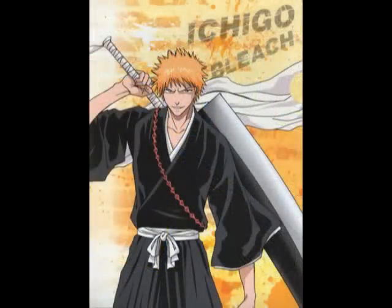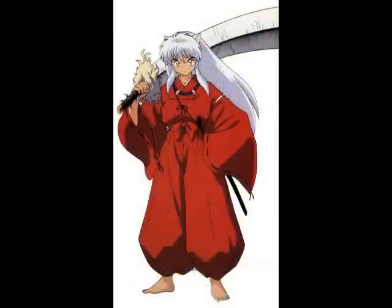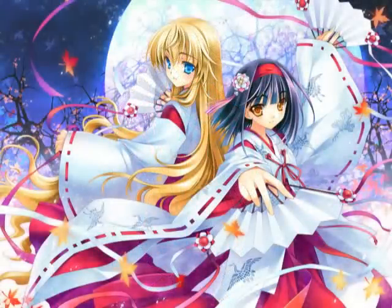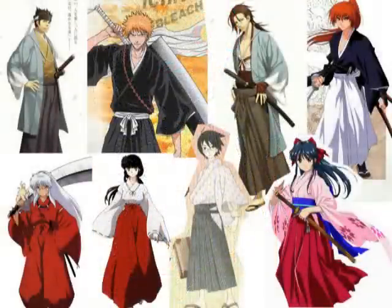This demonstration focuses on making a hakama with 4 pleats in front and 2 pleats behind. You are free to increase or decrease the pleats as long as you feel it is more suitable for your character. Don't feel restricted and feel free to modify any areas you like.